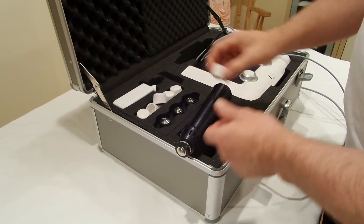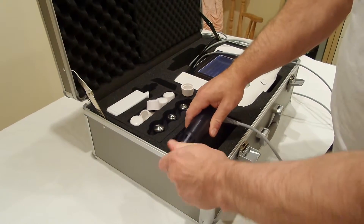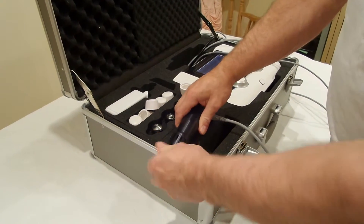This is shockwave therapy to the perineal muscles. Some people would call this myofascial treatment.